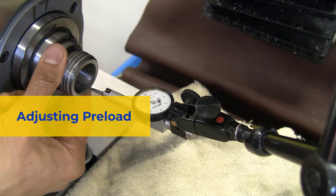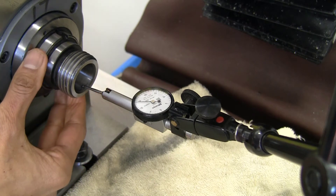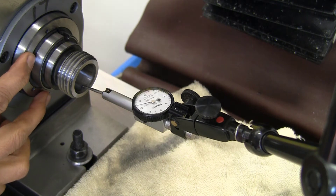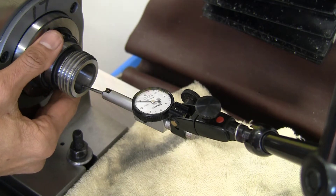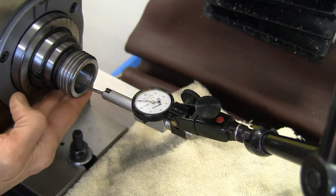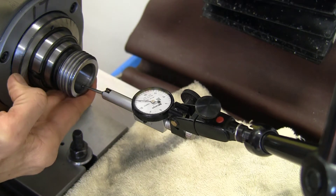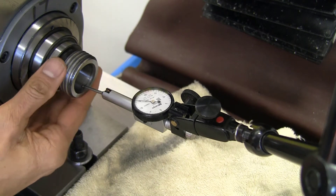Now to check for the preload in the bearings. According to the manual, the bearings should be tight enough that when the spindle nose is raised there is no deflection. Right now the spindle is quite loose, so I'm going to tighten things up with the spanner nut in the back. The idea is to have enough preload that pushing up on the spindle nose leads to no deflection — there is now minimal deflection, if anything. Of course, if you put in too much preload there will be premature wear of the bearings.